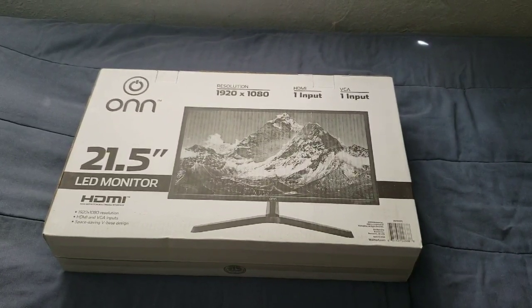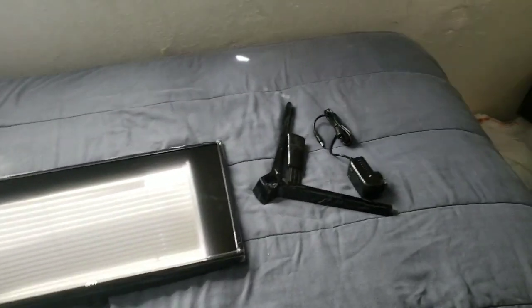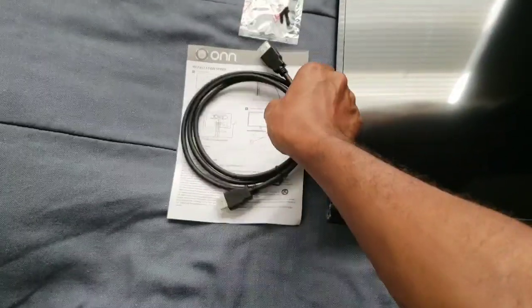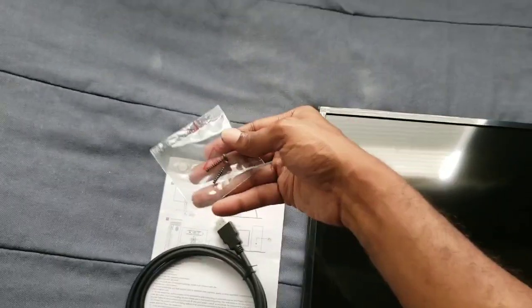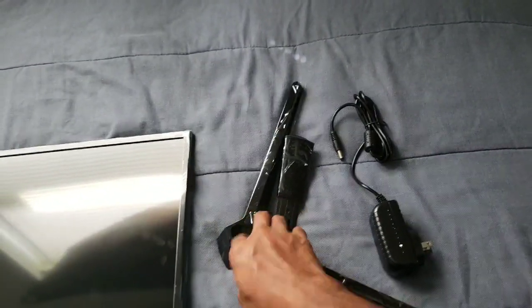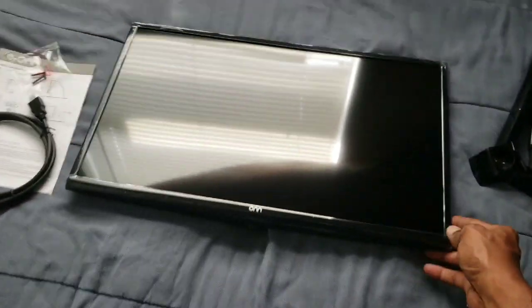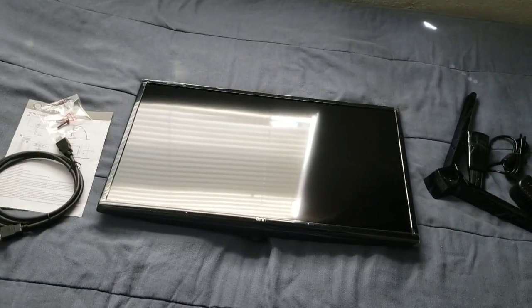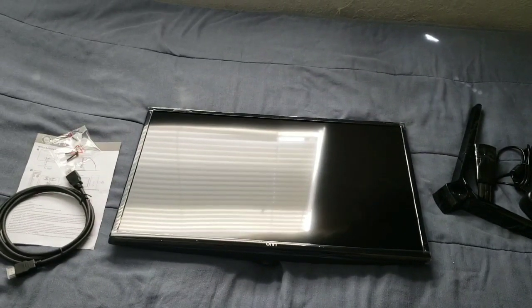I took it out of the box and as you can see, you get the paperwork right here, you also get the HDMI that comes with it. One thing I definitely do like — you get the screws for your arm right here for the stand. You also have the stand parts, the power cord, and the monitor itself, pretty much 21 inches.